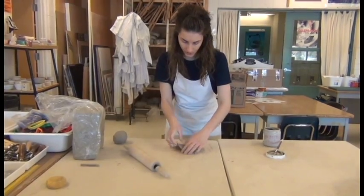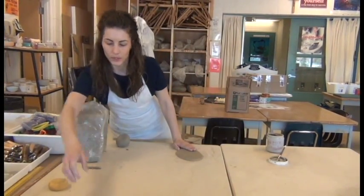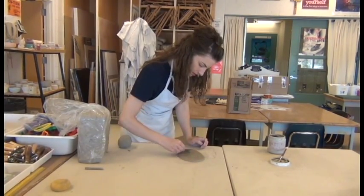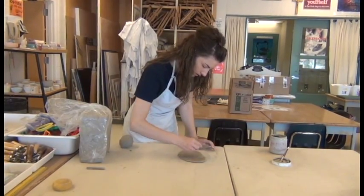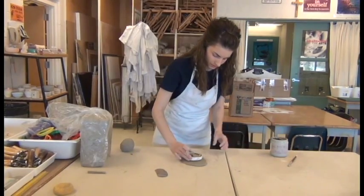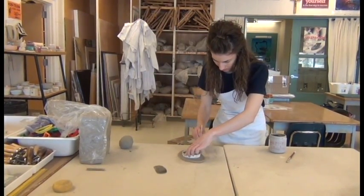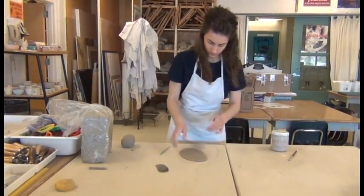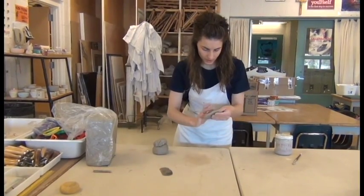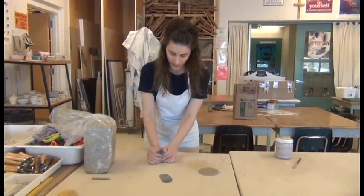The thickness should be about 7mm or half an inch. We'll use the metal rib to get rid of any unwanted textures and align the particles of the clay. Flip it over and do the same to the other side. We'll use the pin tool to cut out the circle — I'm just going to use the lid of my slip container to get a nice circular shape. Then re-add the excess clay to the ball and wedge it together. We're going to use the rest of this clay to roll coils.